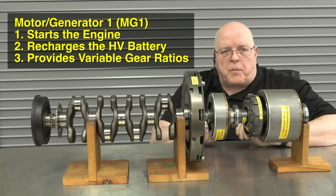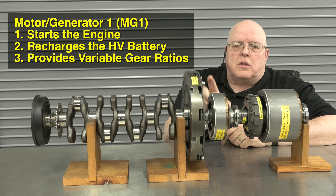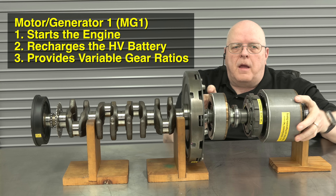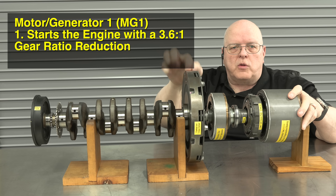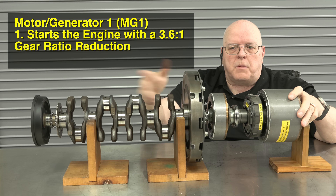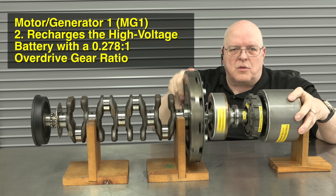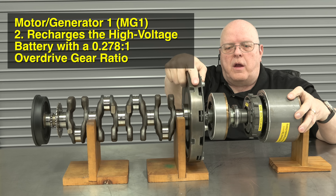Let's go through the modes of operation. If we want to start the engine, we rotate MG1 forward. It takes 3.6 revolutions of MG1 to get one revolution of the engine crankshaft — a 3.6 to 1 gear reduction. Once the engine starts, the engine crankshaft overdrives MG1 by 3.6 times, so MG1 becomes a generator to charge the high voltage battery.